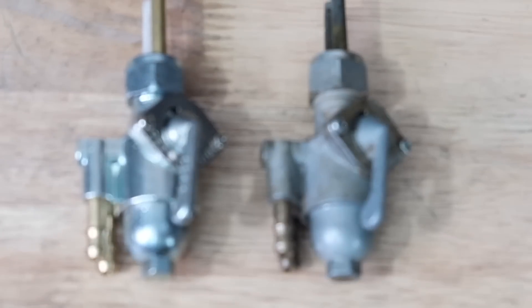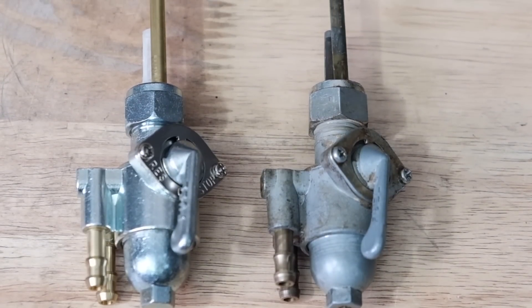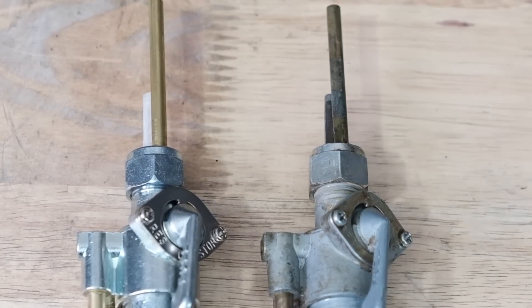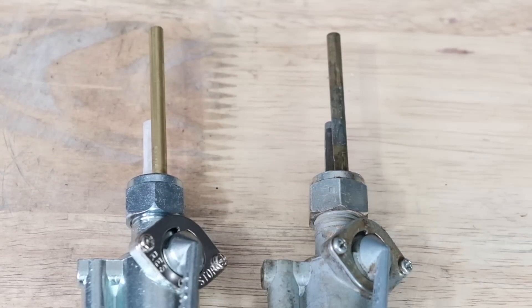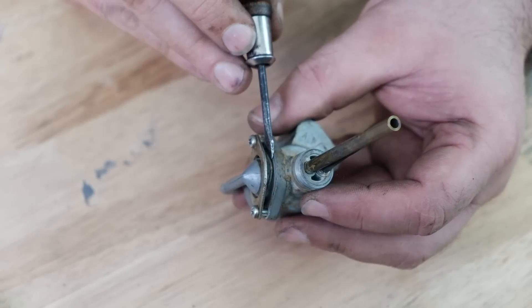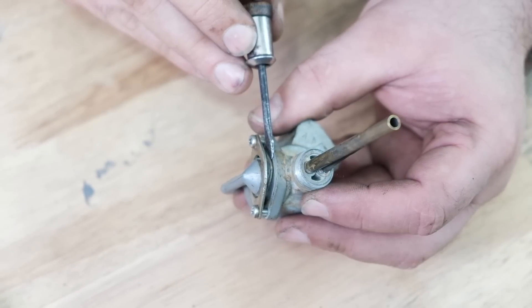Clean all the parts thoroughly before reassembling. If your o-rings or filter are in need of replacement, we sell o-ring kits, filters, as well as whole replacement petcocks for all the motorcycles we support. When reassembling your petcock, make sure not to pinch the wavy washer in between the petcock body and the faceplate, or you'll leak.